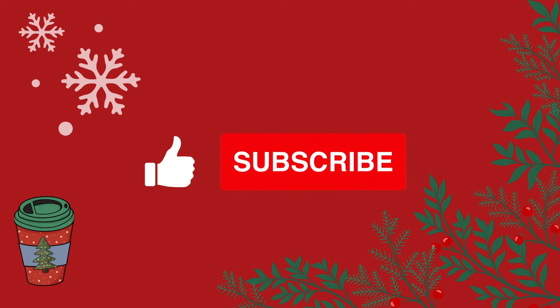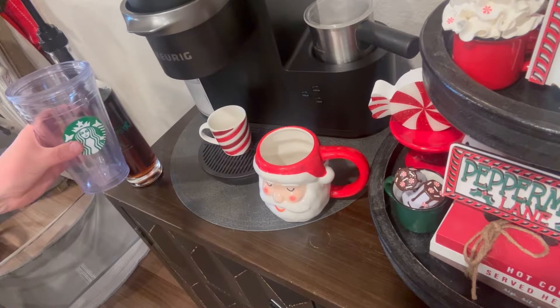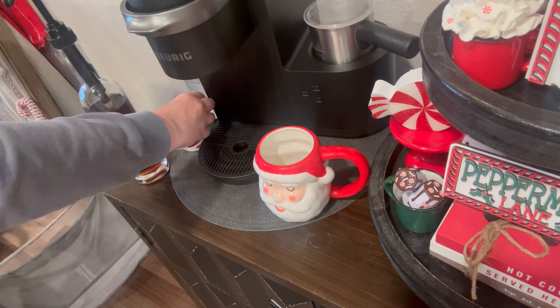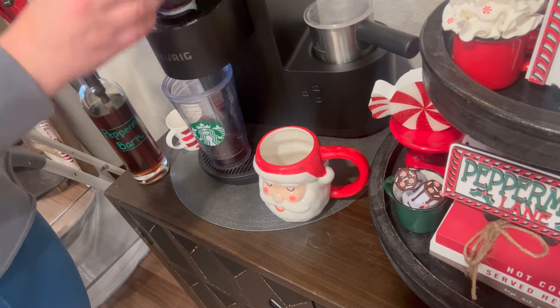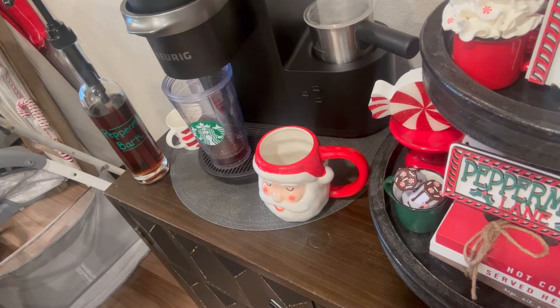Hello and welcome back to my channel, or welcome if you are new. My name is Delaney and this is part two of my 2024 Christmas Decorate Series. Today we're going to be decorating my hot chocolate bar for Christmas, and this is going to be peppermint mocha inspired.